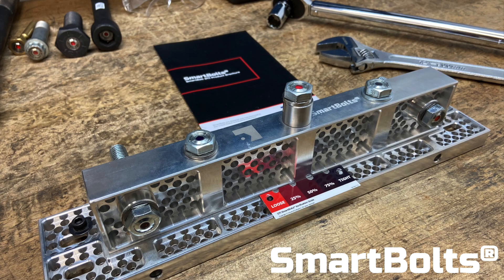Welcome to our SmartBolts demo. Today we'll be demonstrating SmartBolts, the original visual load indicating fastener, a product that improves the bolted joint life cycle.